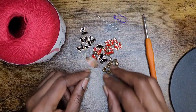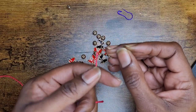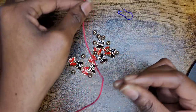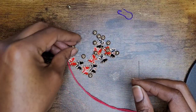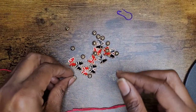So let's begin. The first thing we're going to do is go ahead and thread our needle. Just spread your open eye needle apart and add your thread. You want to have a decent sized tail so that you can weave in your ends later on. Now you can just go ahead and add your beads.